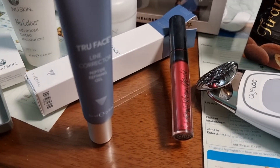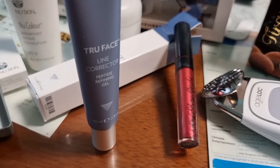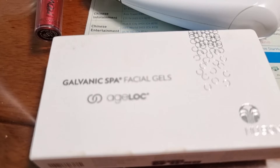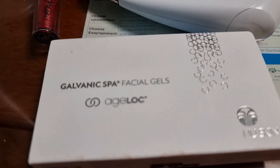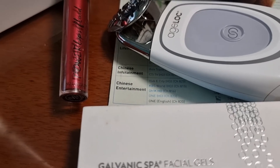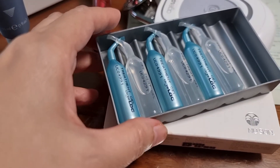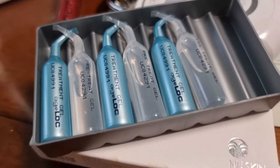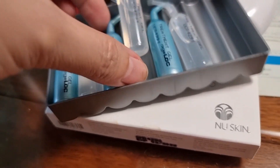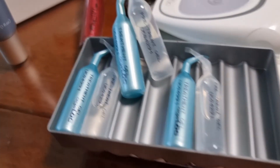The Line Corrector will help you reduce the appearance of fine lines and wrinkles. For those who smile a lot, you will find crow's feet around your eyes, and you need to use the True Face Line Corrector to help address those lines.